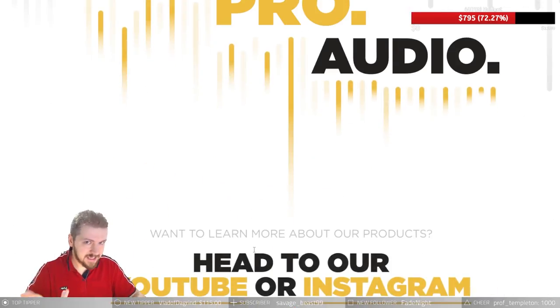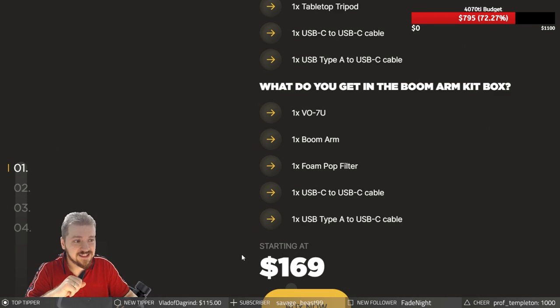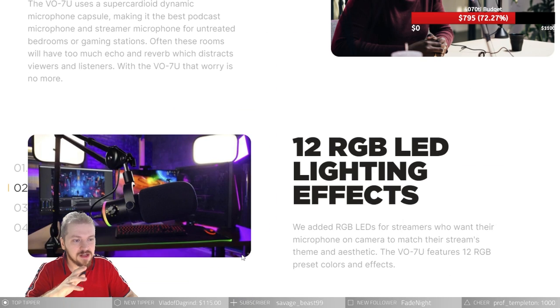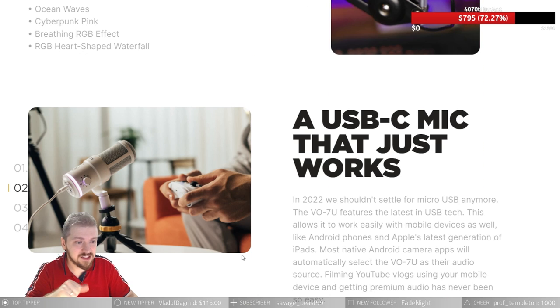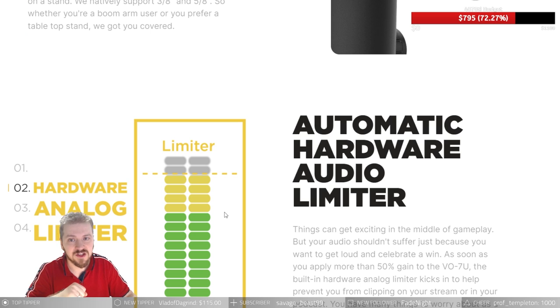This is the microphone and you can get it right now in two bundles as I mentioned. At $169 you're gonna be getting the basic pack — you still get the two cables and the disc stand in black, but you're not getting the foam filter for the plosives.